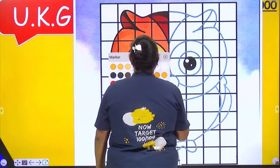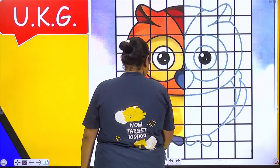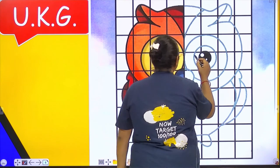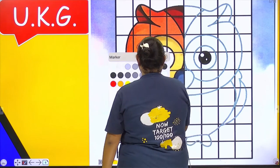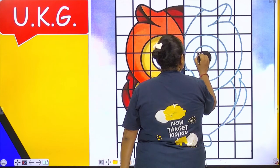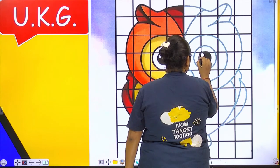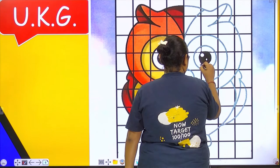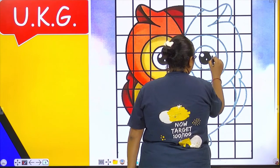First we will do brown colour — actually this is not brown. First we will do the eye portion with white colour. Okay? This is your eye portion. So let's do it. First we will make the outline. Like this. So we have completed our eye portion.